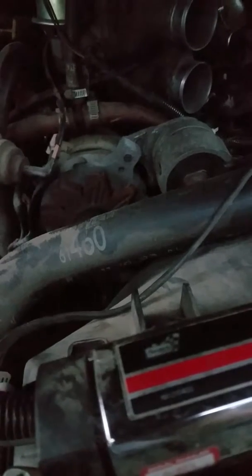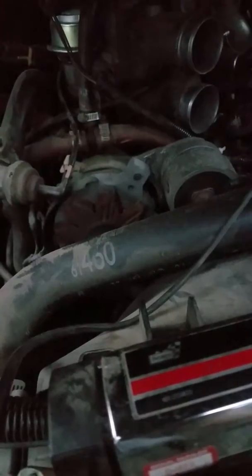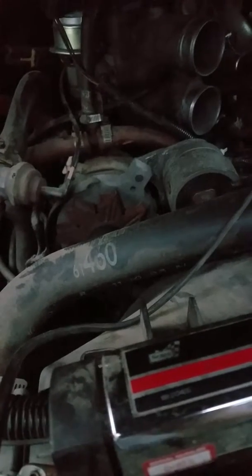I did want to do an update on the transmission. I didn't have 2nd or 3rd gear — it wouldn't shift out of 1st gear for the life of me.